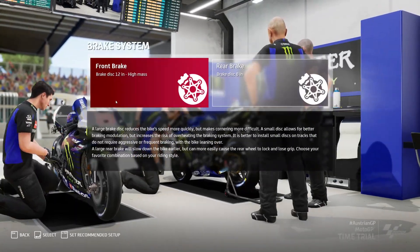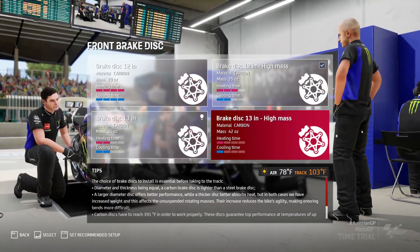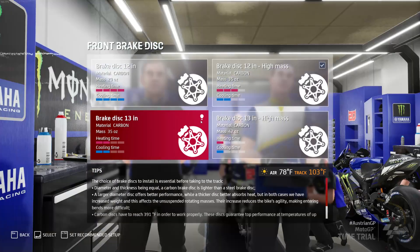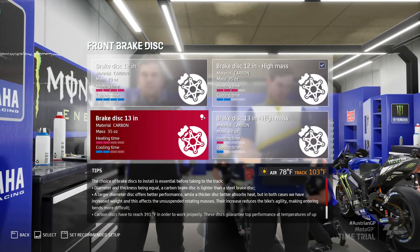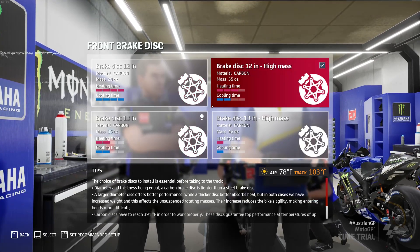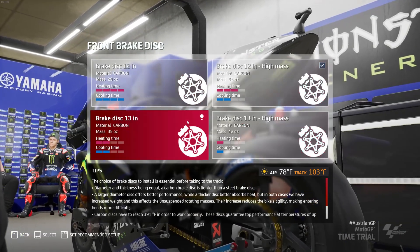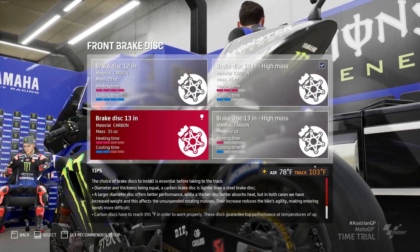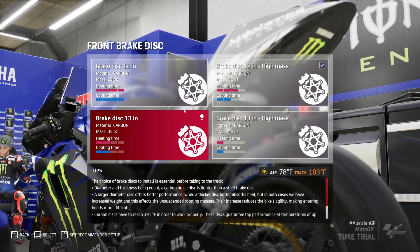Moving on to the brakes — arguably the most important bit. You have 4 front brake disc options and 2 rear. Every track you'll see a little light bulb icon showing what's recommended. From my experience this isn't always right — they go based off temperature, which can give a false reading.